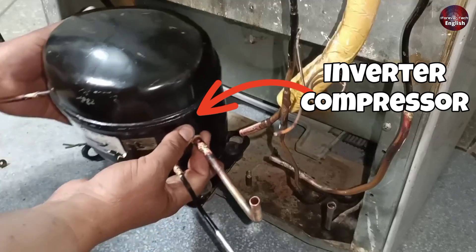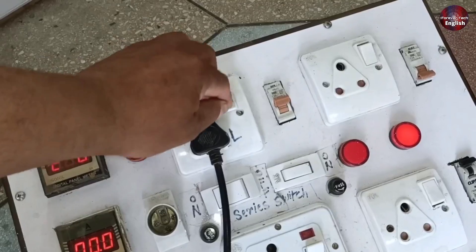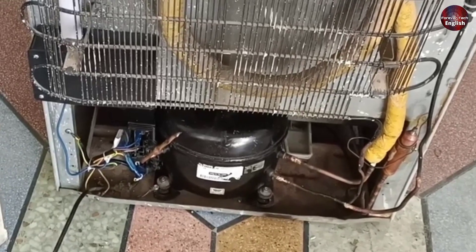I replaced this old compressor with an inverter compressor, but when I started it after installing the compressor the next day, it worked for 5 minutes. It started to vibrate from inside and then tripped.